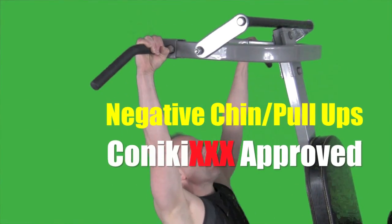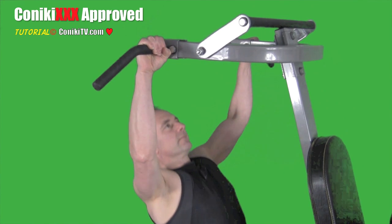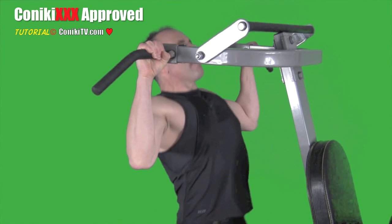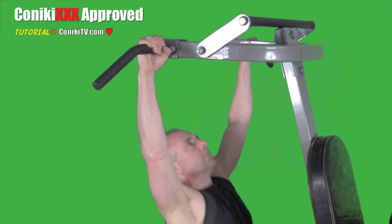Negative chin-ups. If you can't do a regular chin-up, try a negative chin-up. This allows you to start at the top and lower yourself down slowly over a controlled pace.